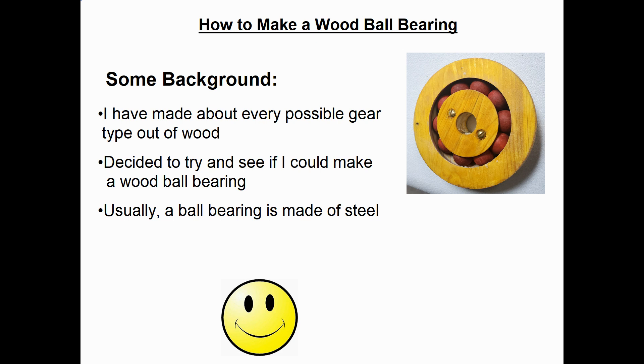Hello, my name is Dale Maley. In this short video, I'm going to explain to you how I made some ball bearings out of wood. A little background on this project: I have already made about every possible gearing type that you can make out of wood. So for a change of pace, I decided to see if I could make wood ball bearings. Usually ball bearings are made completely out of steel.